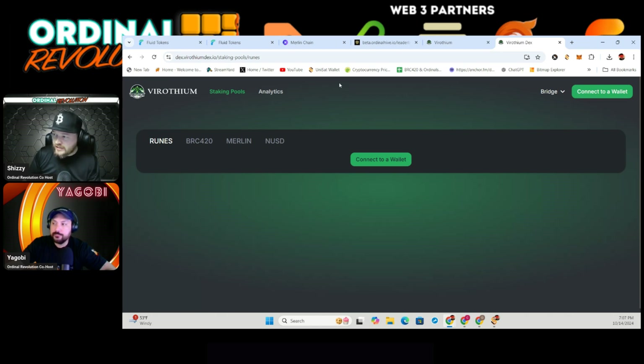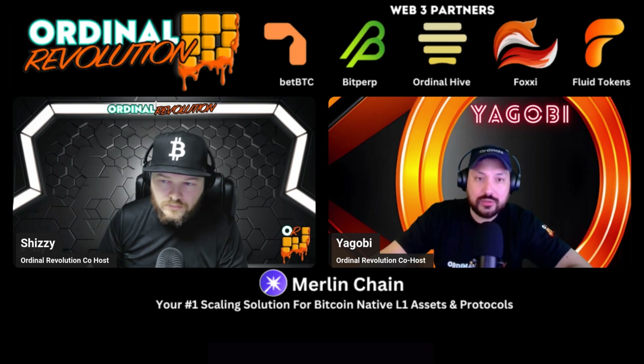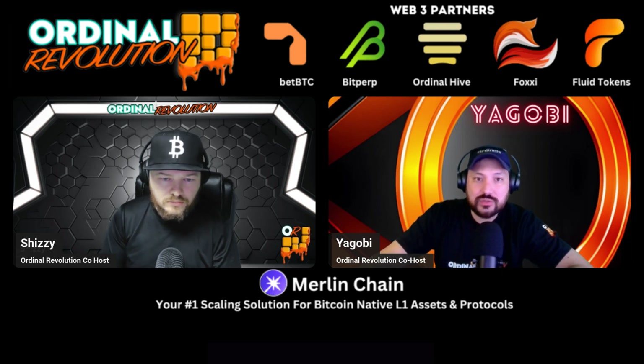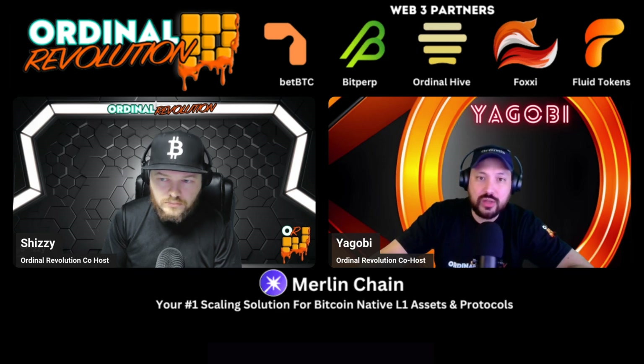Check out our partners: BetBTC is a predictions market on Bitcoin using ICP and Bitcoin technology. BitPrep is a perpetual leverage DEX launching on multiple Layer 2s very soon — you'll be able to long and short runes. Ordinal Hive is an aggregator marketplace for ordinals on Layer 1 and Merlin on Layer 2 — earn points for rewards. Foxy is building on the TAP ecosystem with Bit Verse and Clan Wars, where you can use bit miners to start earning. Fluid Tokens lets you stake certain ordinals with available vaults — check their website.